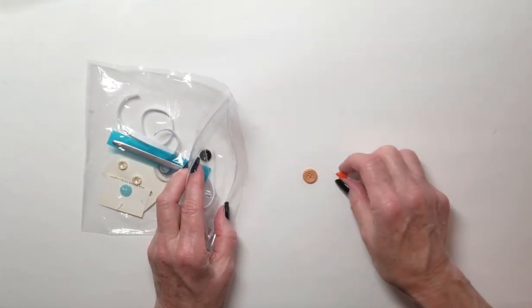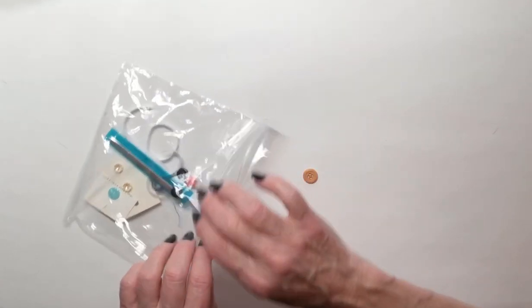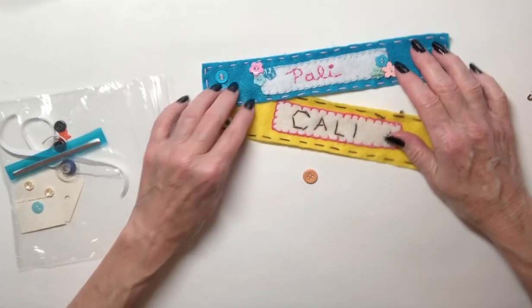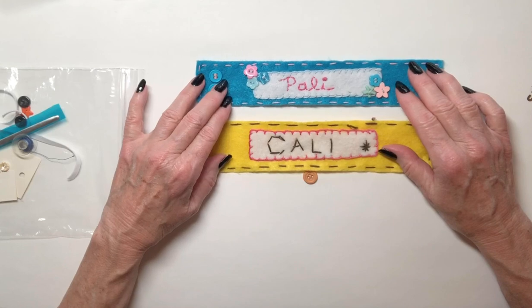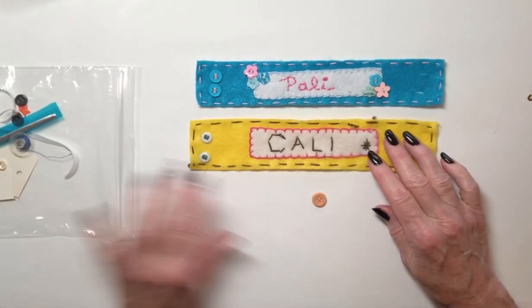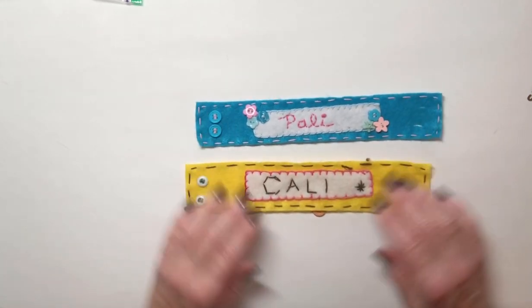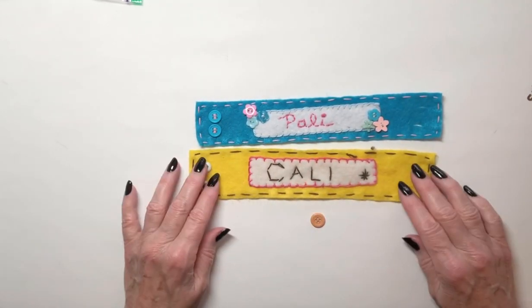You're going to choose one or the other — I'm going to go ahead and choose this one. Your first sewing job is going to be making a bracelet. The bracelet is going to have some writing in it. You can put your name, your best friend's name, your dog's name, you can write Pally down. The choice is going to be yours.